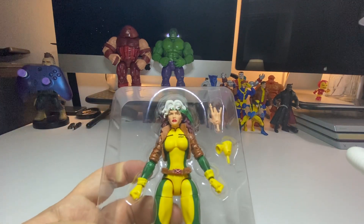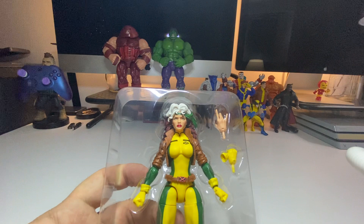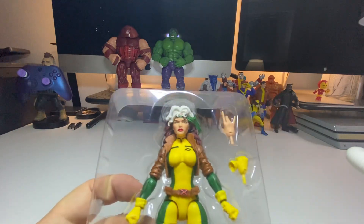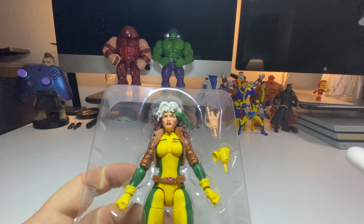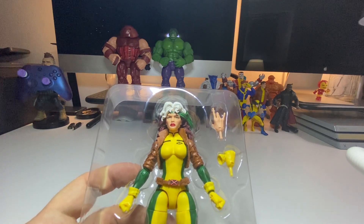She comes with some accessories — a hand with the glove and a bare hand. Remember, anytime she touches you, you will pass out and she will absorb your mutant powers, whatever that may be.